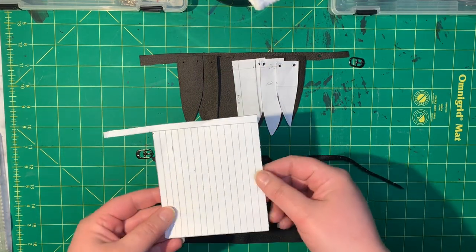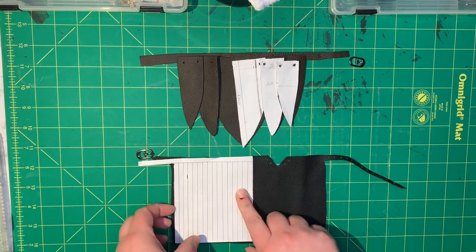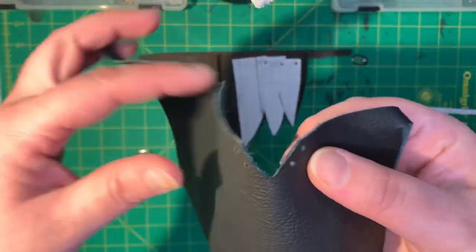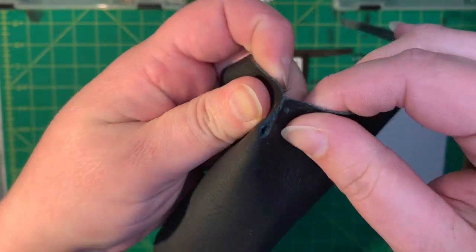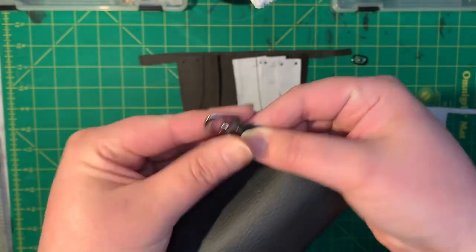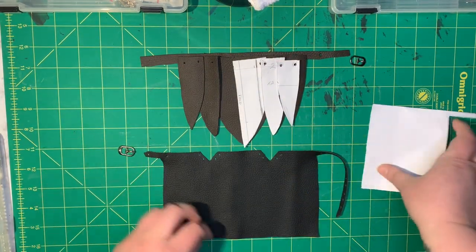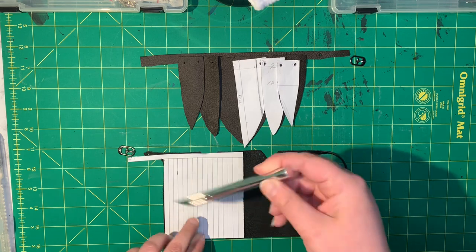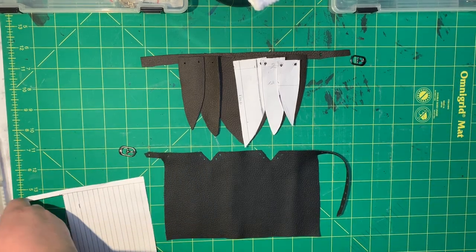So first off I've already cut out my patterns. I got this paper — the bottom is the girls, the top is the guys. I had to make a couple darts for the girl because obviously her waist is not going to have a whole round leather piece on there, it just doesn't work out. So you've got to make some darts or cut it in a way that'll fit her hips as they dip in. I'm going to be cutting all of these lines with my X-Acto knife.